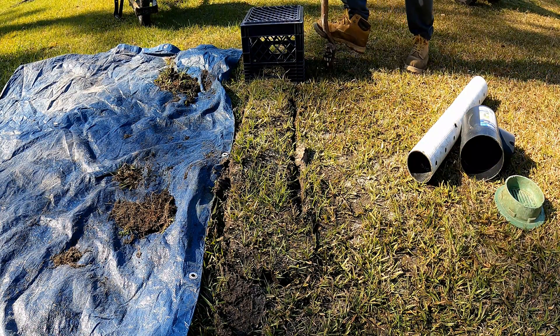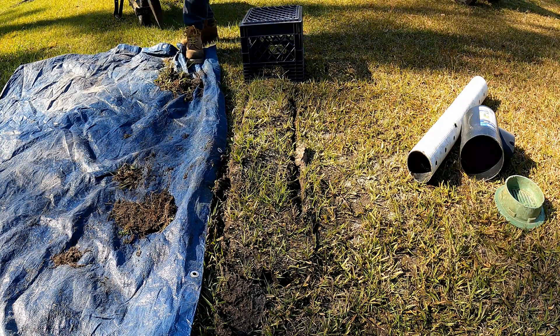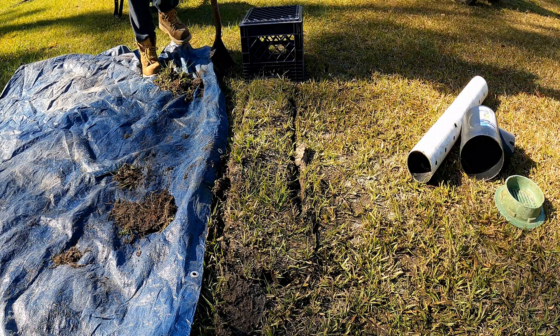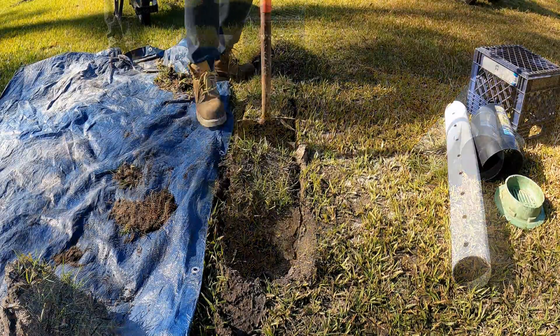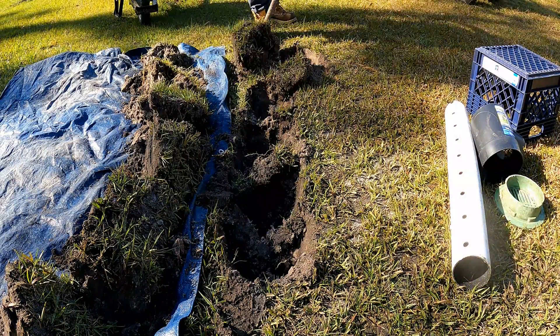We're going to go ahead and cut the sod off. Use your shovel and trace around the area. Take your time when you're cutting your sod so that it looks good. Remember, we're going to put the sod back when we're done. Go ahead and pull those big plugs of sod out, leaving a good amount of dirt on the bottom.